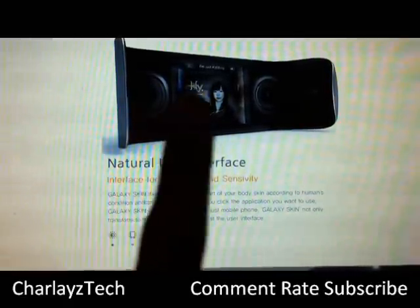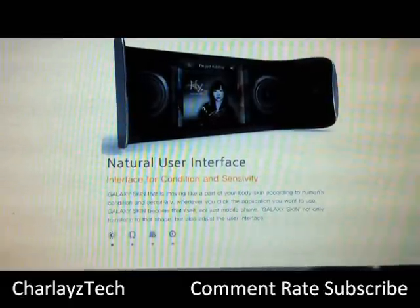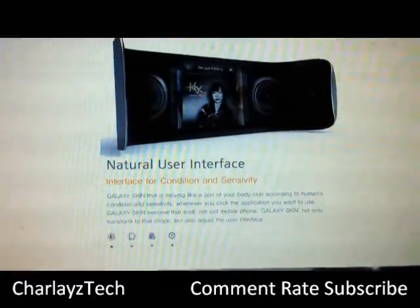Don't forget to subscribe. I'll be showing you more of these pictures at the end of the video, so make sure you comment, rate, and subscribe. Thank you very much and bye bye.